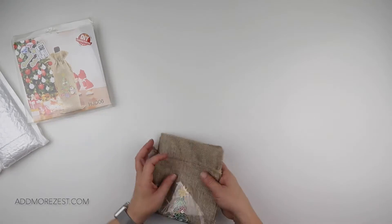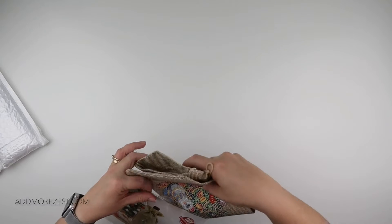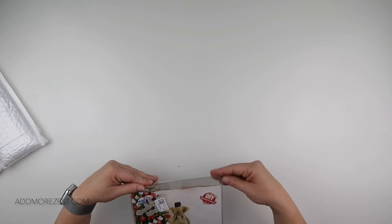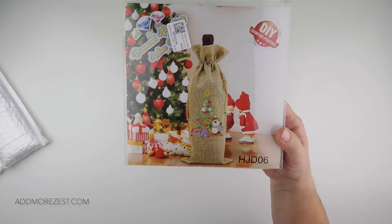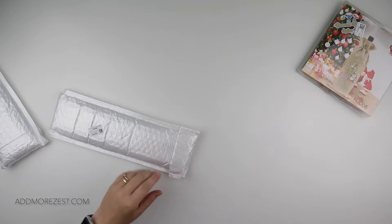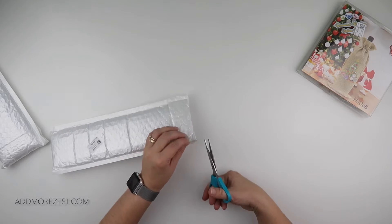There are many more different Christmas designs this year, more so than other years. Now's a nice time to start getting those in — maybe getting some done for this year, maybe next year if that's what it has to be. Stock up!